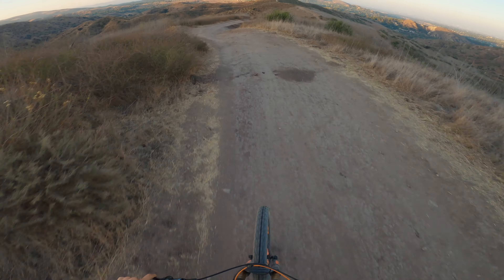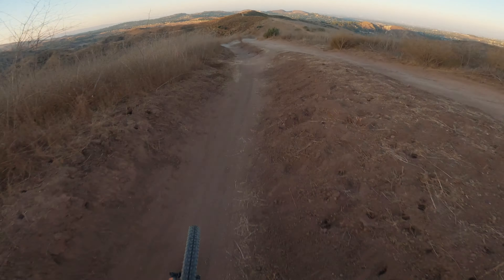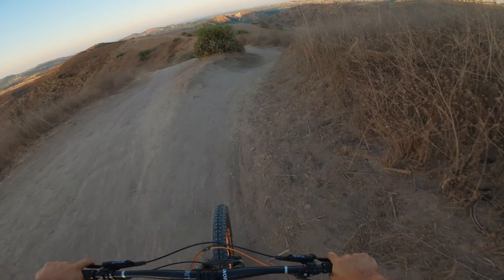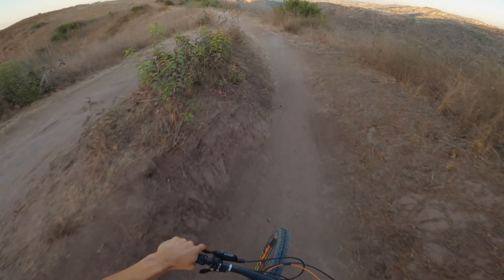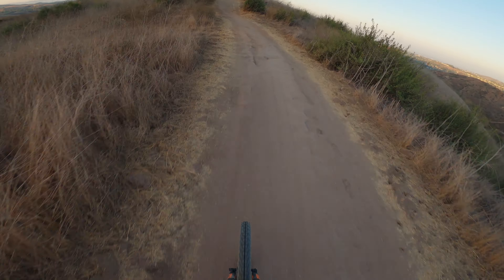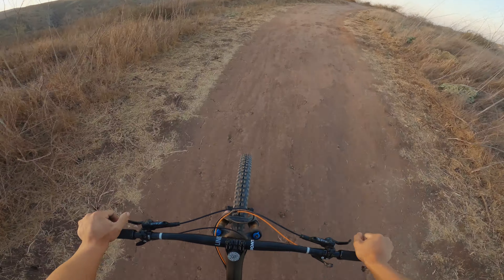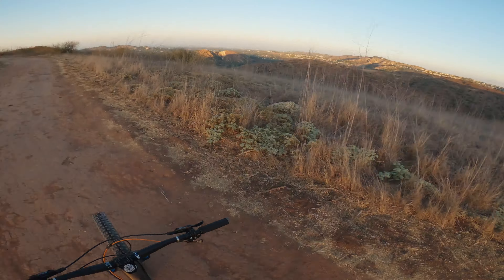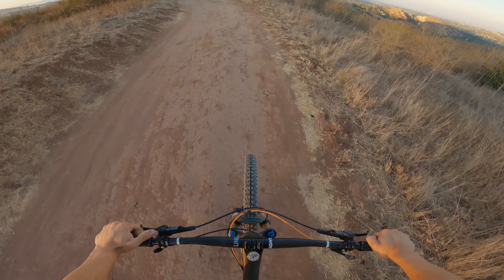Some pretty sick little turns right here, some real good flow. The cool thing about that trail is it leads right to Cactus, which is actually a shorter trail — definitely fast, fun, and always a good thing to add to your ride.